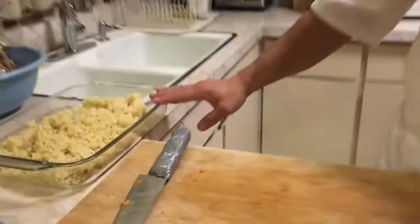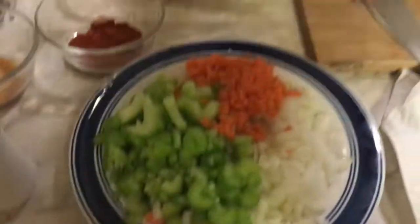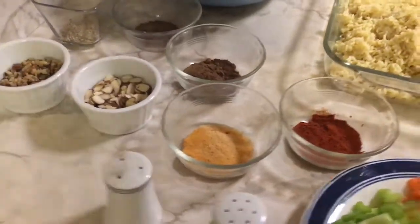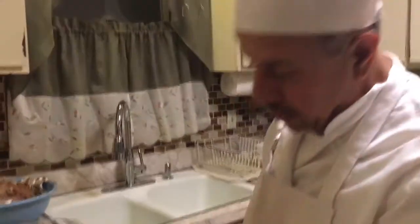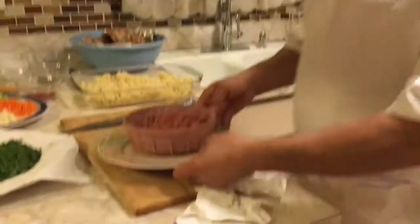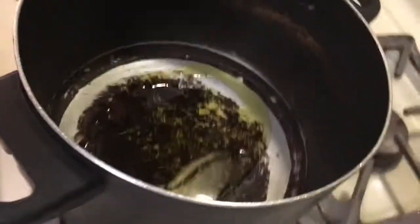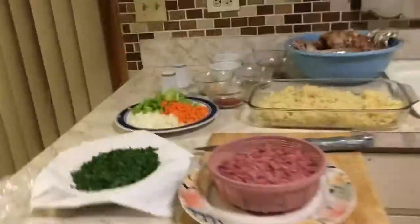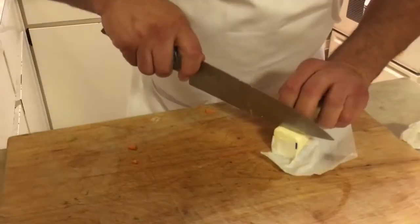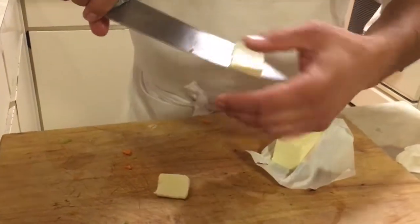After we prepared the rice and cooked it the right way, I'm gonna cook the meat alone with some onions, vegetables, walnut, almonds, and some spices, then mix it with the rice to make the farcitura — the ripieno, the stuffing. I'm gonna put some olive oil in the pan, just a little bit of butter, like this.